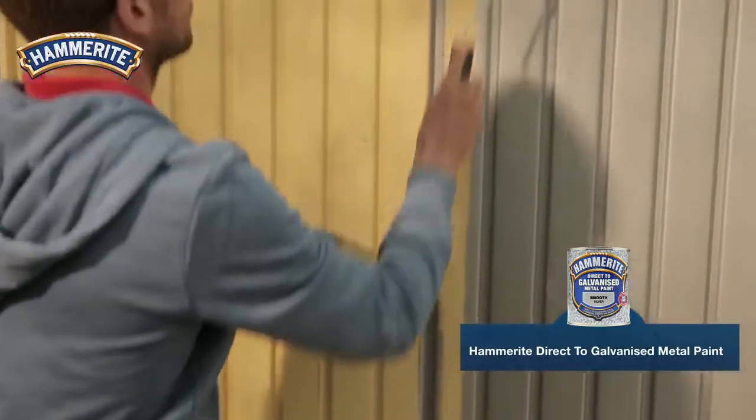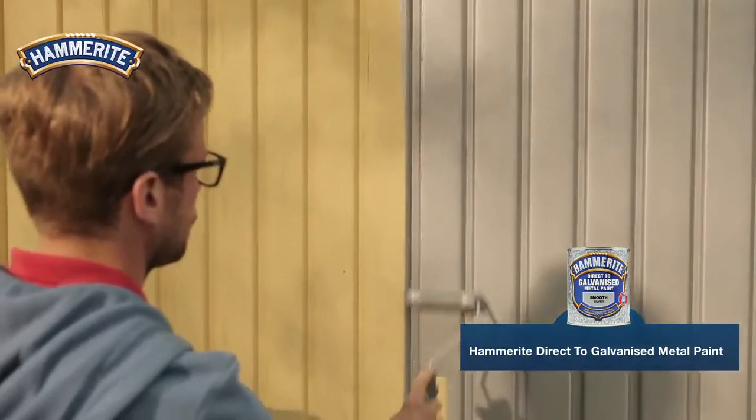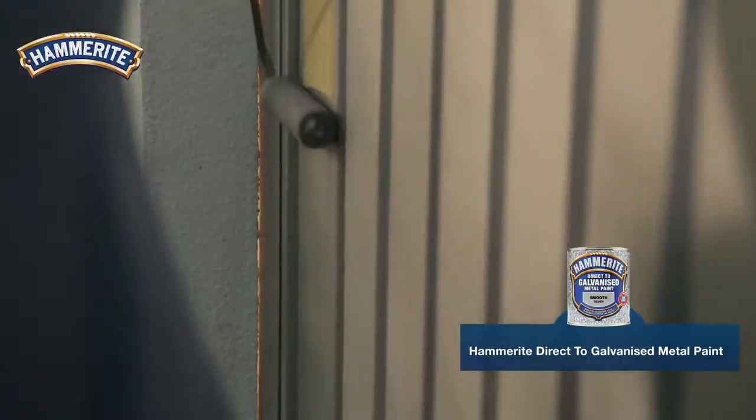Hammerite direct-to-galve metal paint comes in a variety of colors and finishes. For good protection, one thick coat will do, but sometimes a second coat is needed to get the desired finish.